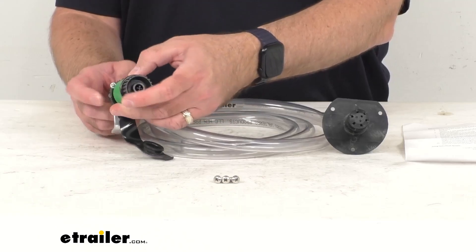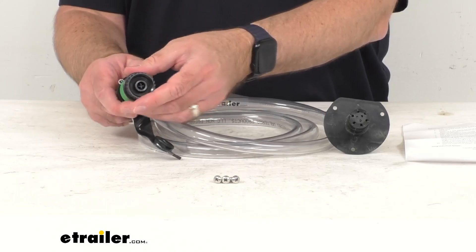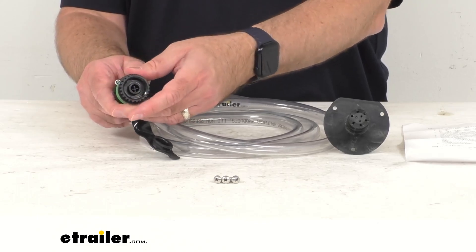And then the other male end is going to be attached to this bracketed hose connection.